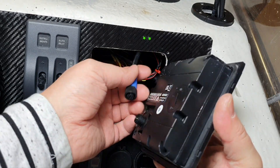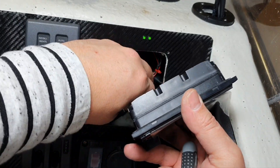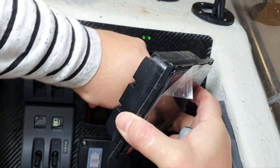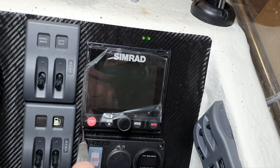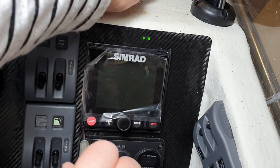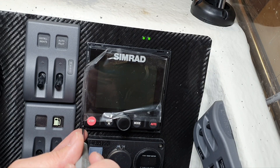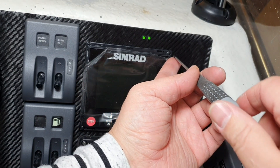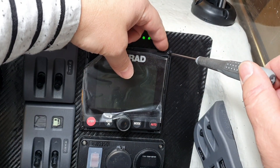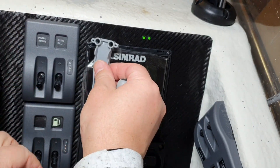Okay, now I will connect it first and then fix it with screws. I fix it with this screw. I want to be very careful and gentle because it is quite a sensitive device. I think I will try through the jig now, but I still don't understand why I need it.